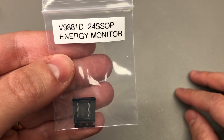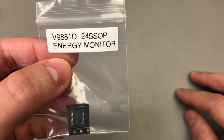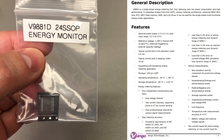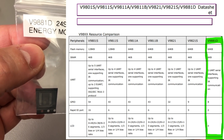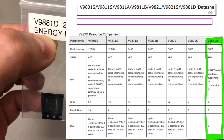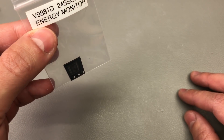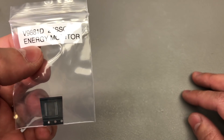Next I have this little energy monitoring chip with the part number V9881D. It's made by a company called Vangotech and it's popular because it's cheap and has a bunch of functions useful for energy monitoring — you'll find this chip embedded in a wide range of low-cost energy monitoring devices including smart relays. It includes everything needed for energy measurement inside one chip, and you get a UART interface over which you can read measurements including voltage, current, power, energy, and frequency. Accuracy is decent — not great but good enough for most applications — and you also get a calibration feature.